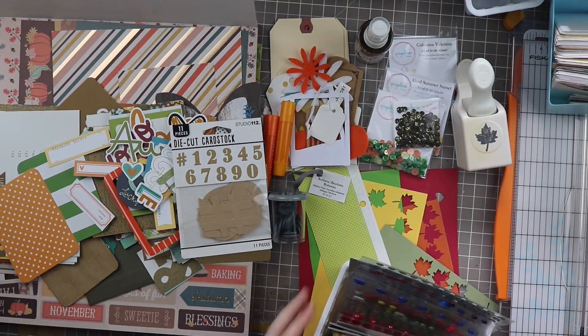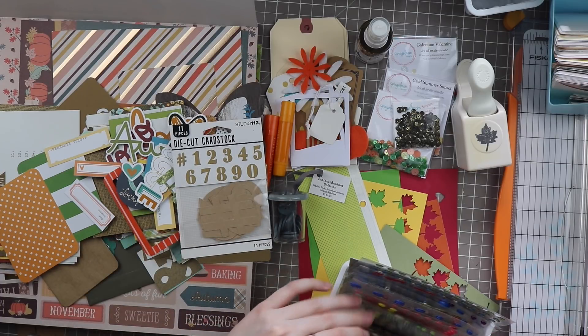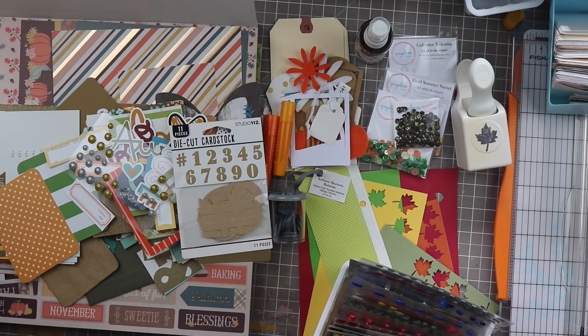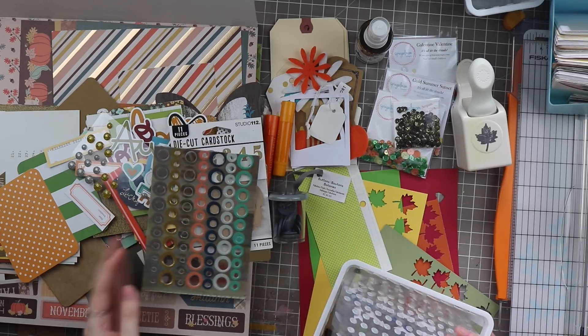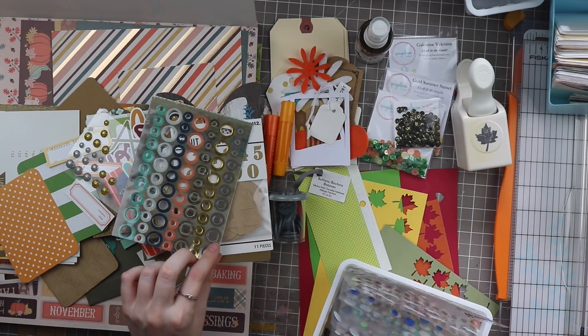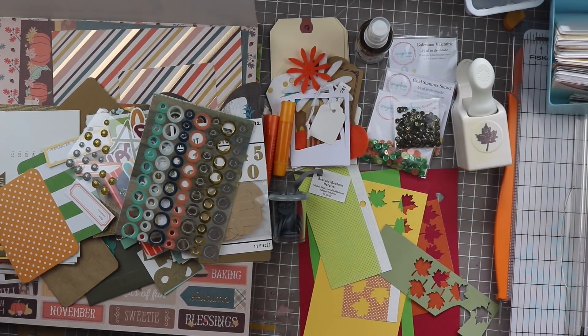Let's see if I have any enamel dots — I'm sure I do. I have every color under the sun it seems like. This is actually a Christmas pack, but it's got a brown in there which is why I debated it. I'll pull out this one that has gold I could probably finish off. These are the Fancy Pants dots from the 'Golden Days' collection — I only have two rows left, both neutral browns, so that'll be good. Doilies I'm not going to include; I know which ones I have and I'm not too worried about using those up.